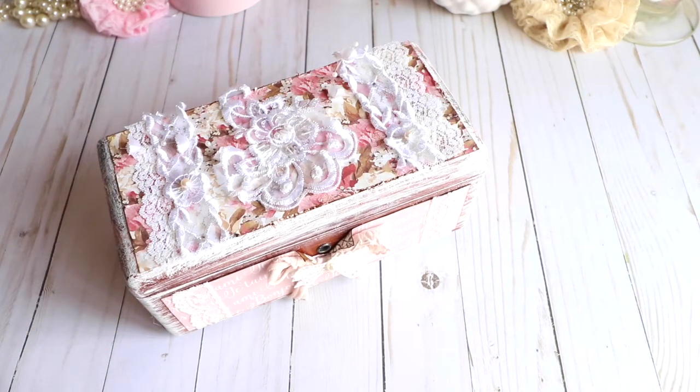I hope you guys enjoyed this video and like the box! Please be sure to check out Melanie's kit — I'll add the link below. I'll be back with another project I created to go with this box, using the same paper pad and same colors, and I'll share that in the next video in a couple of days. Thank you so much for watching, I hope you have a great weekend — see you guys soon, bye bye!